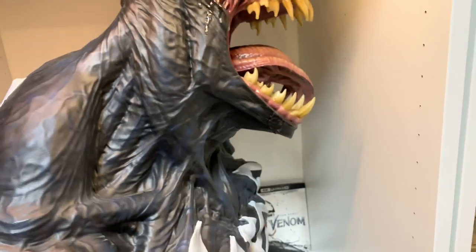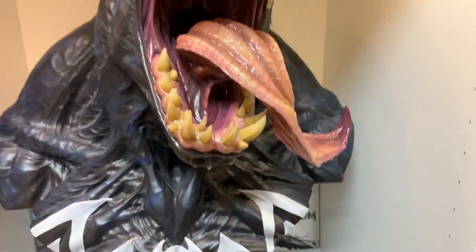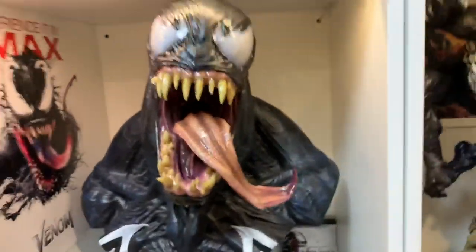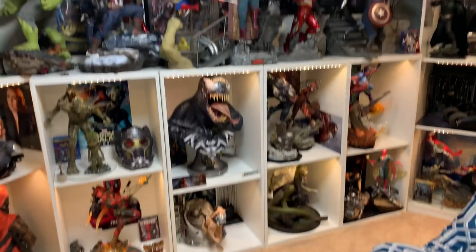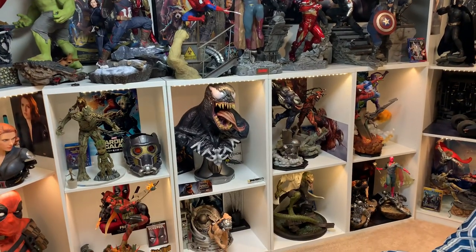Mine was a little dusty so I had to dust him when I got him out. But I am extremely happy with this. In the collection it looks perfect — the missing piece. It definitely stands out when you look at this wall; you're going to notice Venom.